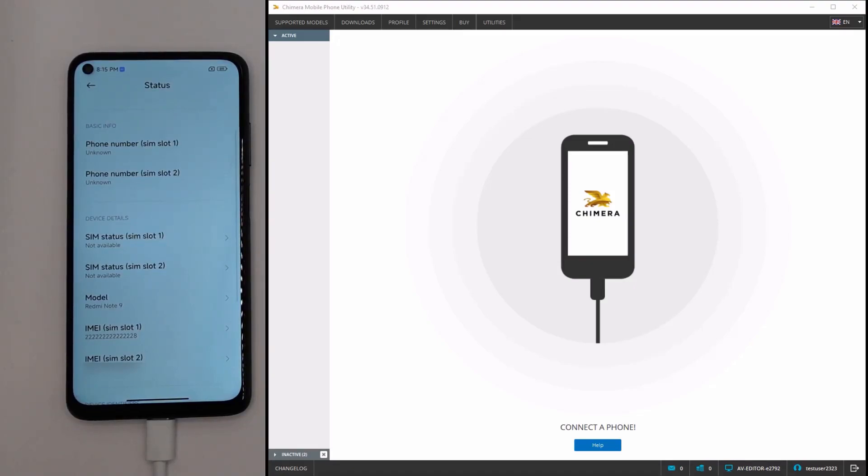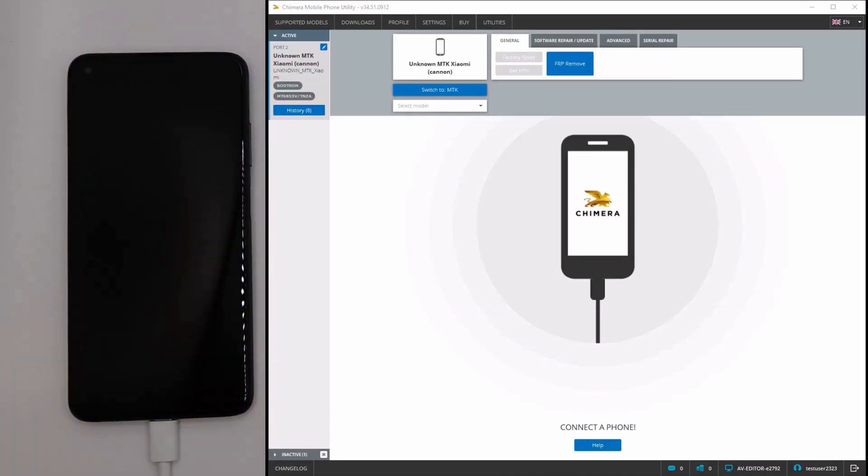Welcome! In this video, we are going to show you how to perform a patch IMEI procedure on Xiaomi MTK devices. As we can see, the first IMEI on the phone is damaged, so we will repair it.